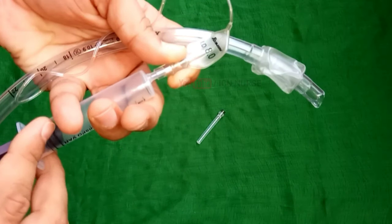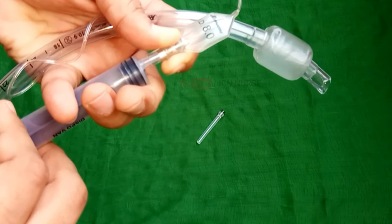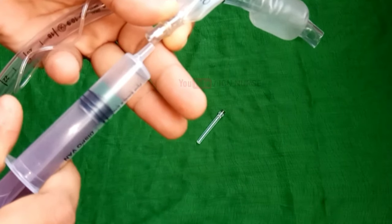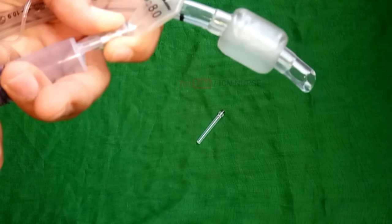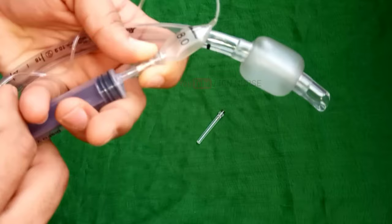Before intubating a patient, always check if there is any ET tube cuff leak in the tube you are about to use, to avoid any delay. Failure to check these leaks may even lead to the death of the patient while you are busy trying to change an already intubated ET tube that is leaking.